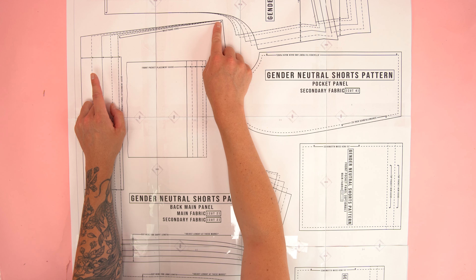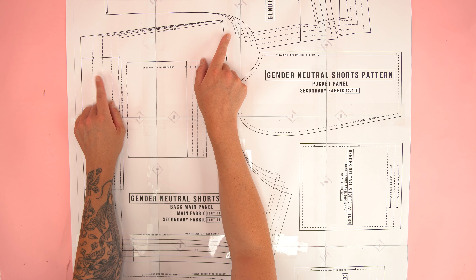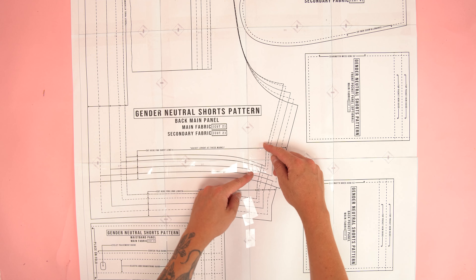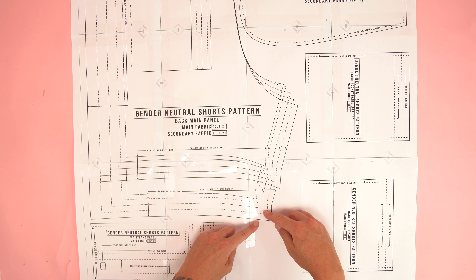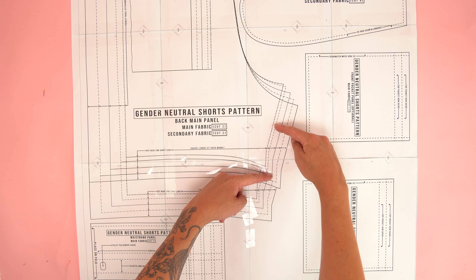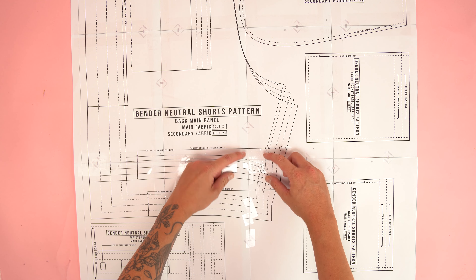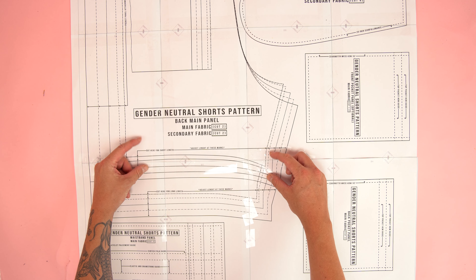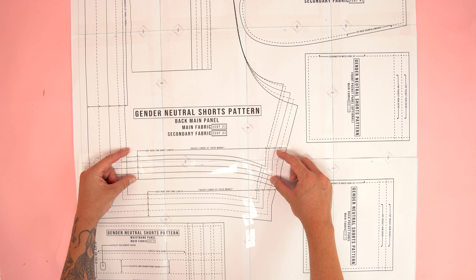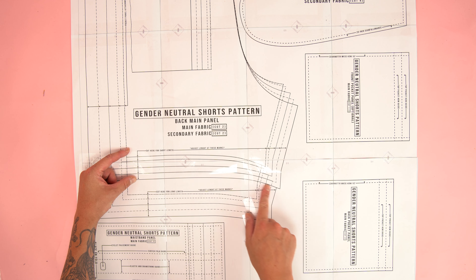Before you start taping it together the best thing to do is to cut off the top and one of the side edges. This is going to allow you to overlap the pages for a perfectly aligned pattern. Once you have all your supplies gathered and your pattern printed out it's time to move into cutting. After taping your pattern together it should look like this. Be sure to check your printer alignment for the best possible results. This pattern comes in multiple sizes and you can also customize it to your exact measurements.